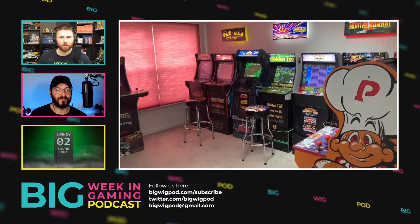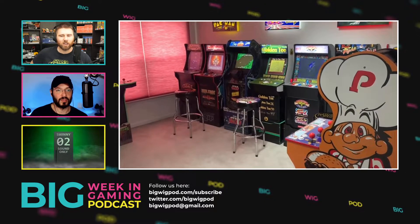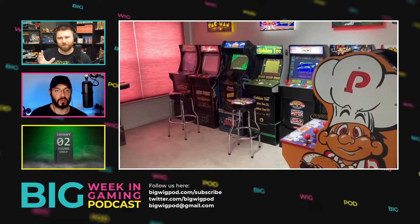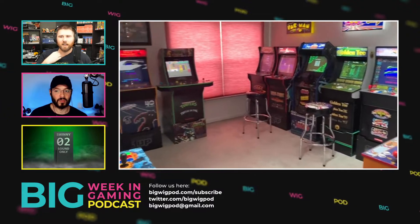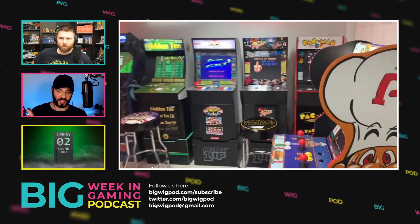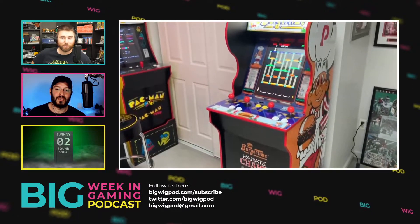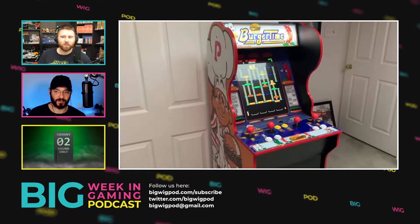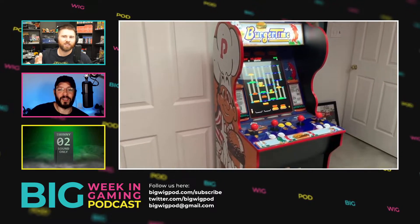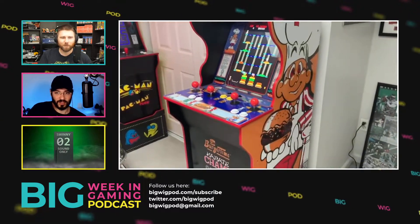I wanted to add this because we really haven't spoken about Arcade1Up. They create licensed arcade cabinets that are about two-thirds size — so they're about three-quarter size cabs. They're definitely just as tall, but you can buy risers for them — about 30 centimeters extra — and at that point you can kind of play it properly. They do look smaller without the riser.